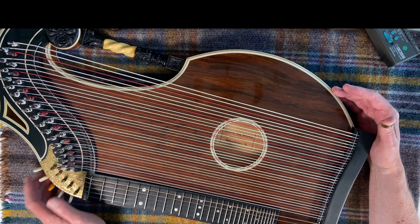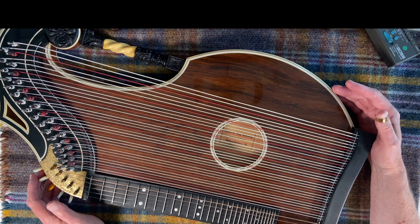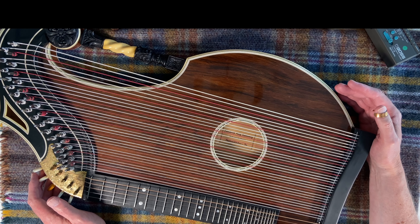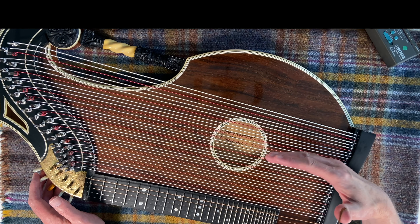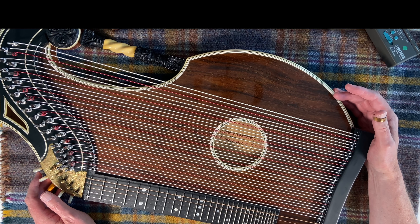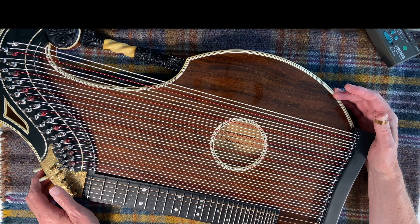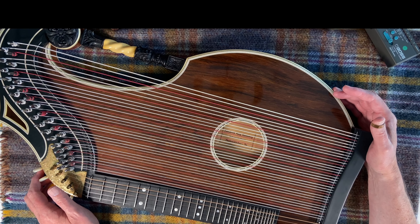But you never know — given time, I might eventually be able to master that, although I somehow doubt it. It's a fascinating instrument. How I ended up buying it was one Sunday morning I saw a different type of zither on YouTube called a chord zither — I bought that, and I'll show you that in a different video. It's nowhere near as hard as this, but it got me interested in zithers in general, and then I came across this — the concert zither, also called an alpine zither or alpine concert zither. Some of these have less strings. It certainly is an amazing looking thing. Thank you very much for watching this video and I'll see you in my next one.